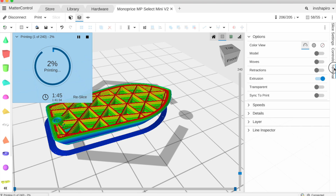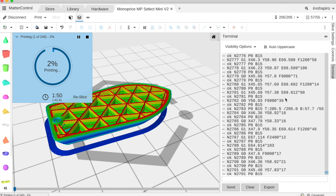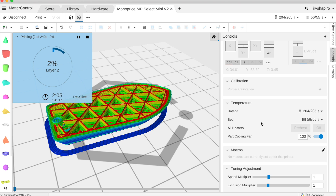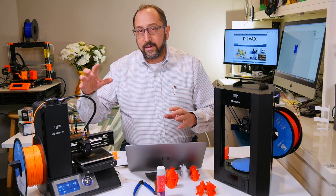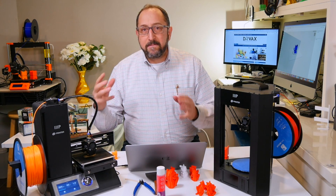Finally, it does have a terminal mode where you can see the actual commands being sent to the printer, and you can use this to manually send a command to the printer for calibration or other purposes. It also has a control mode where you can control the individual characteristics of the printer. So I think the combination of Matter Control and a low-end, fully assembled printer is a marriage made in heaven.